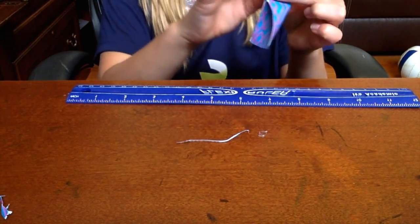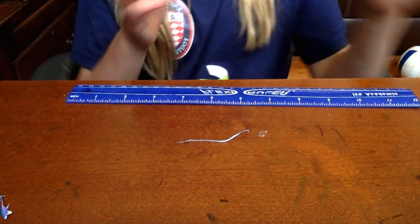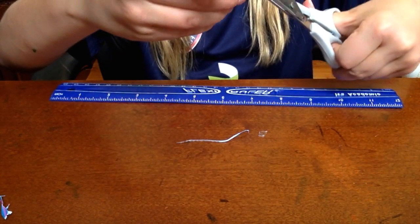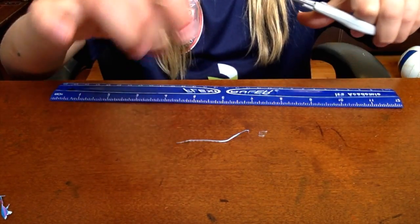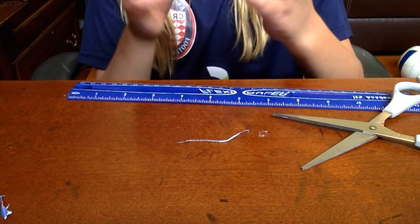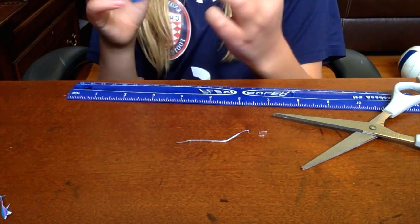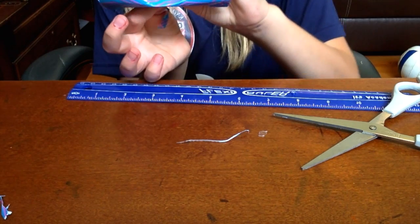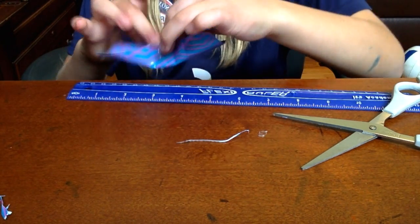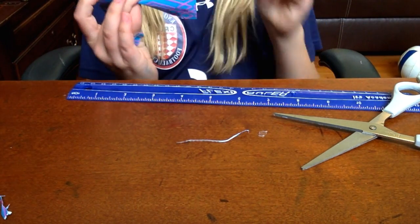So I'm going to find the middle — so this is about the middle. Then cut a small piece so that it's identical. Like that.